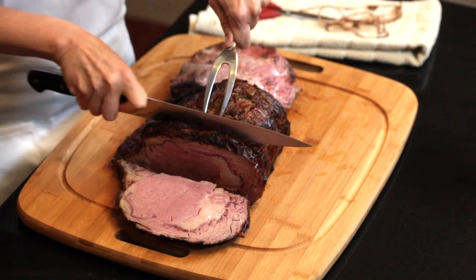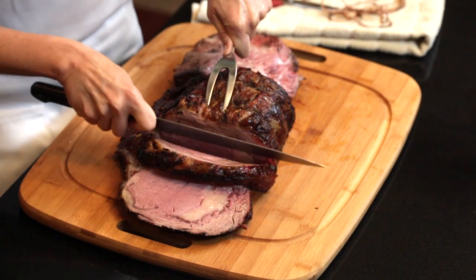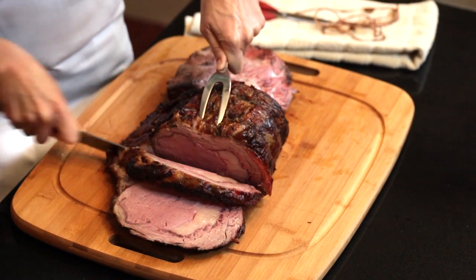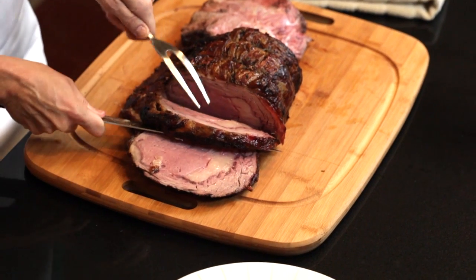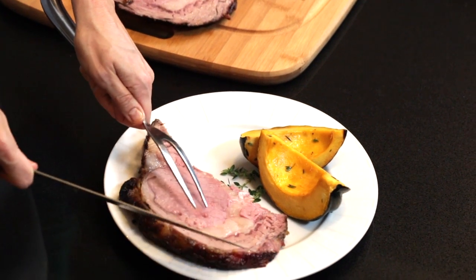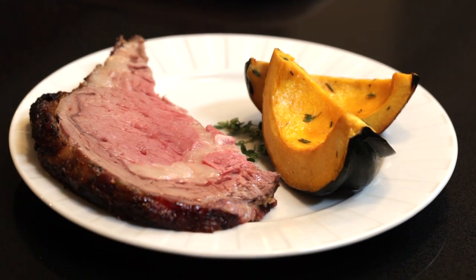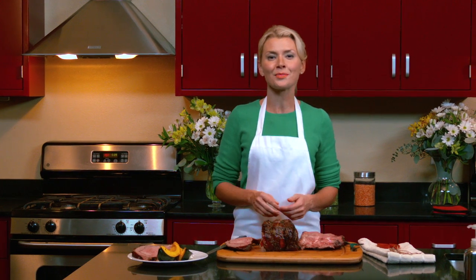Take a look at that — the maple glaze made a caramelized crust on our roast that you're just going to want to dig into. We're serving this today with our roasted acorn squash. The kids loved this meal and I know your family will love it too. For this recipe and many more, check out our YouTube channel.